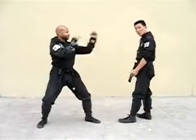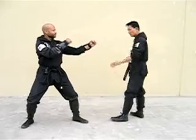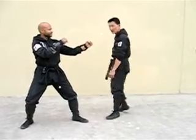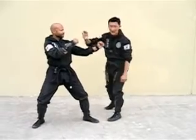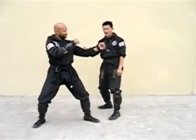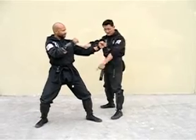When you approach a suspect, if their arm is up here, go ahead and sweep to the outside. Step to the outside so they can't attack you with this or that. You've isolated the body so that you only have to be concerned with this and that leg.